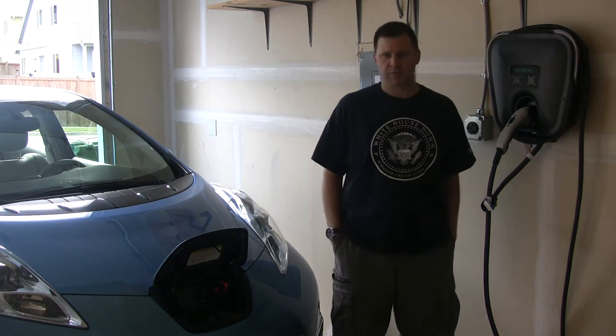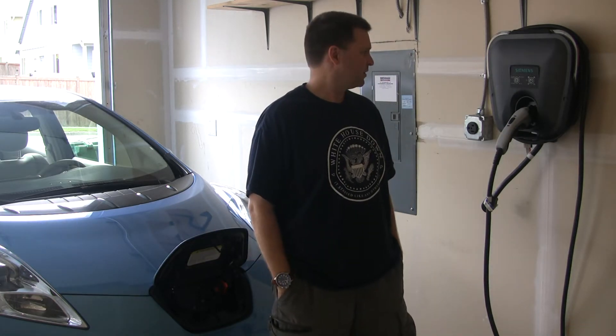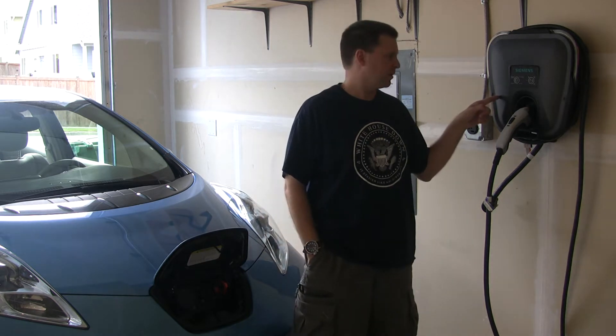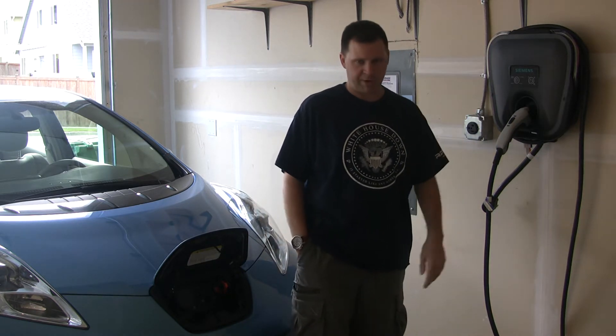This video is to demonstrate the problem I was having with the VersaCharge EVSE charging station. This is the replacement charger that Ray from Siemens sent me, and I will show you how it works compared to my old charger.